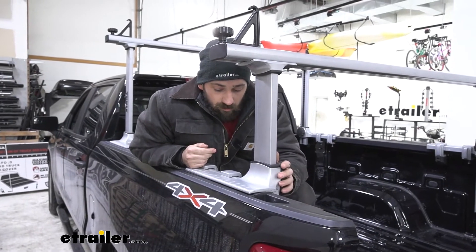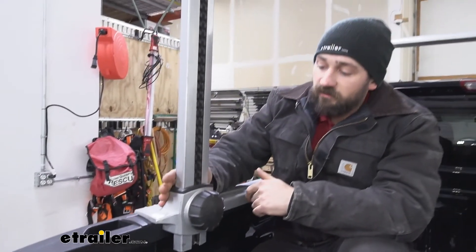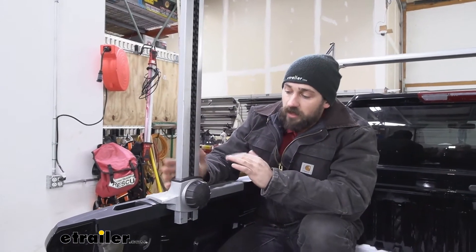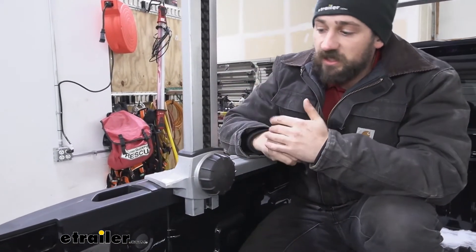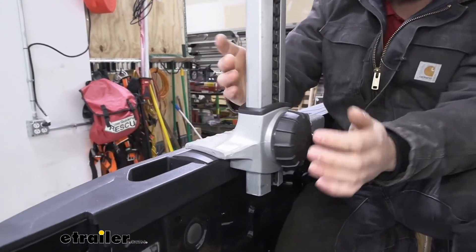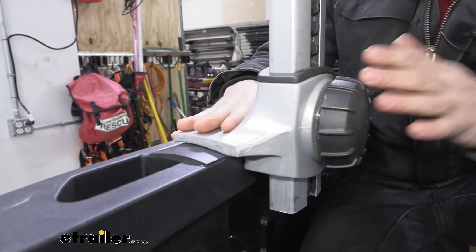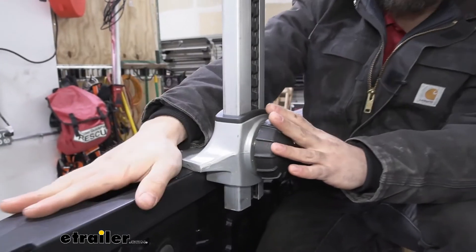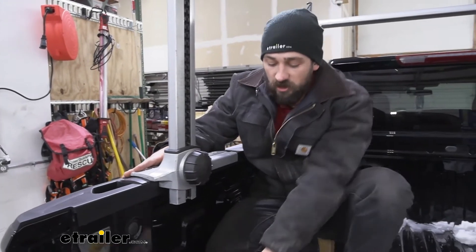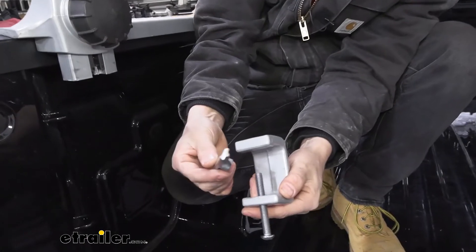Now that we've gone over the benefits and features, let's jump into the install. It's going to be super simple. We're first going to assemble our uprights to our mounting feet along with our crossbars attached, and then we can sit the entire upright on our truck bed. We'll space them out accordingly to the load we're carrying, but we also need to make sure that we place these rubber pads on top of the truck bed and underneath the mounting feet to ensure we don't cause any damage or scratches to the top of our bed rails.